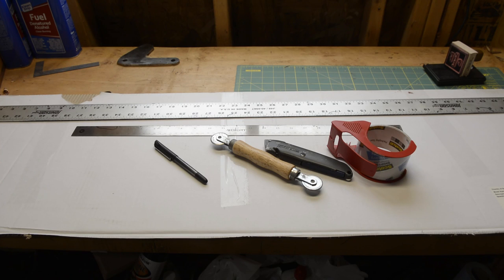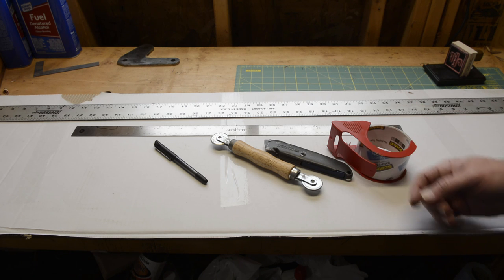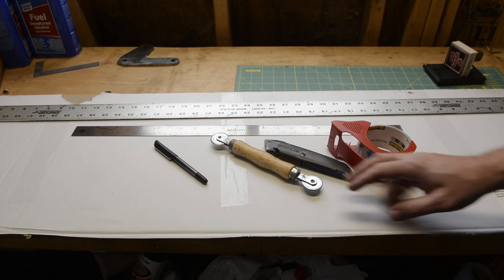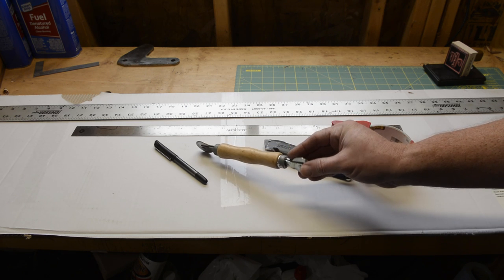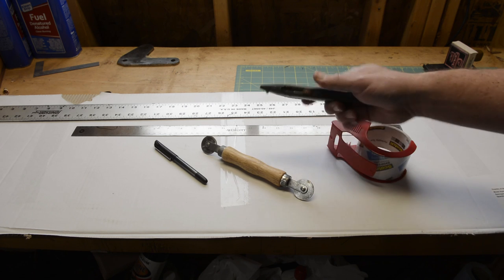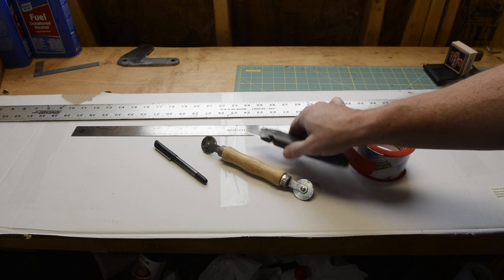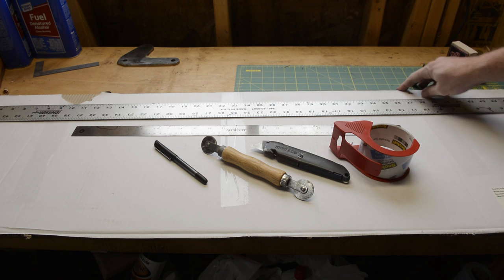These are some of the tools that you'll need in order to make a box. I use a couple of rulers — one of them four feet, one of them two feet. I use an ink pen to mark, and one of these window screen rolling tools to crease the cardboard before bending. Some sort of cutting device — I'm using a utility knife. Some tape. I use a cutting mat on my workbench to protect the surface and keep it from getting too torn up.